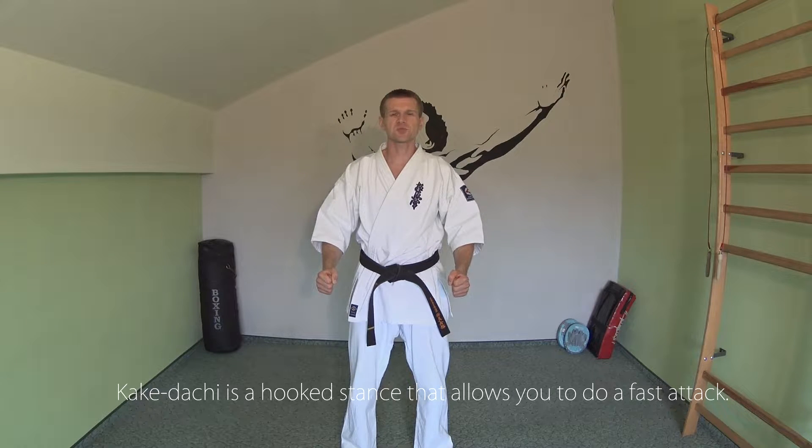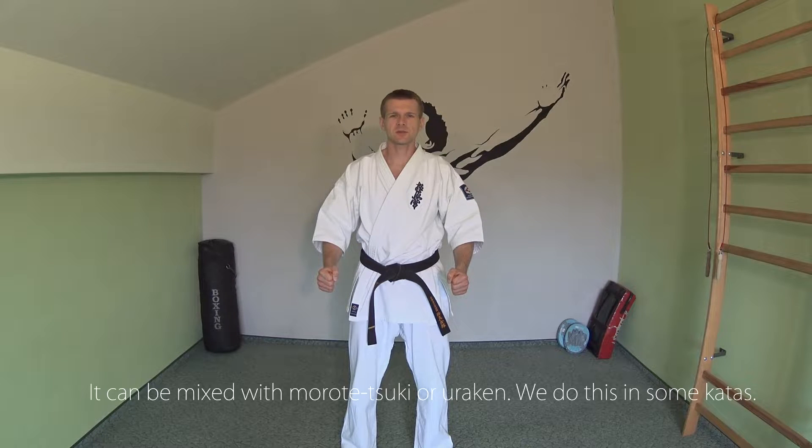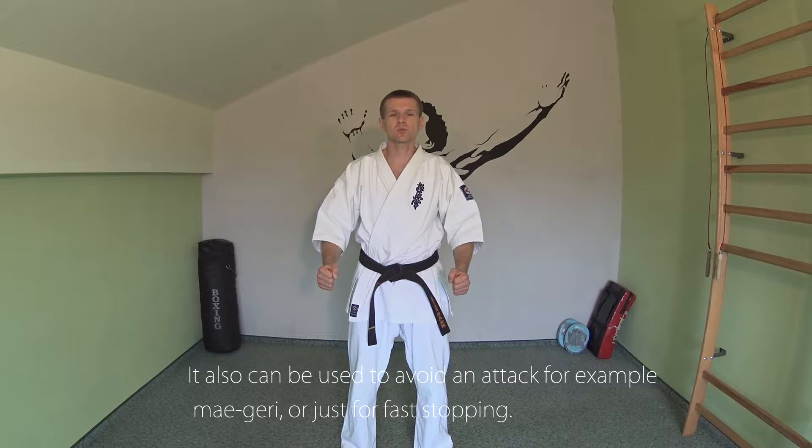Kakadachi is a hooked stance that allows you to do a fast attack. It can be mixed with a Morotetsuhi or Uraken, and we do this in some katas. It can also be used to avoid an attack, for example Maigiri, or just for fast stopping.